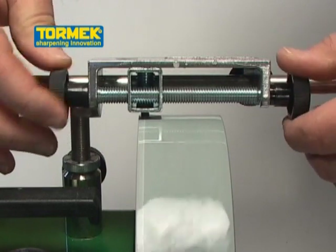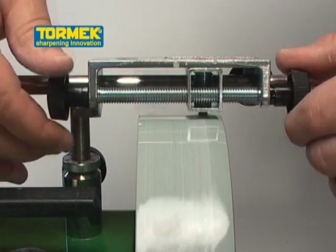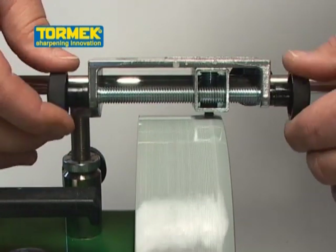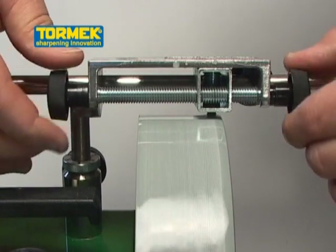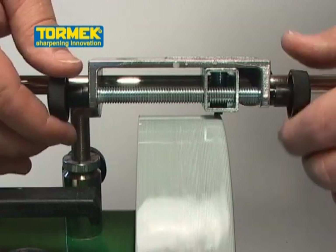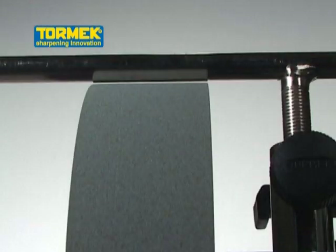It mounts and locks instantly on the Tormek Universal Support. The tool is guided by the Universal Support which also guides the jigs. This ensures that the stone surface is always parallel to the tool fitted in the jig. The grindstone surface and the Universal Support need to be parallel with each other.